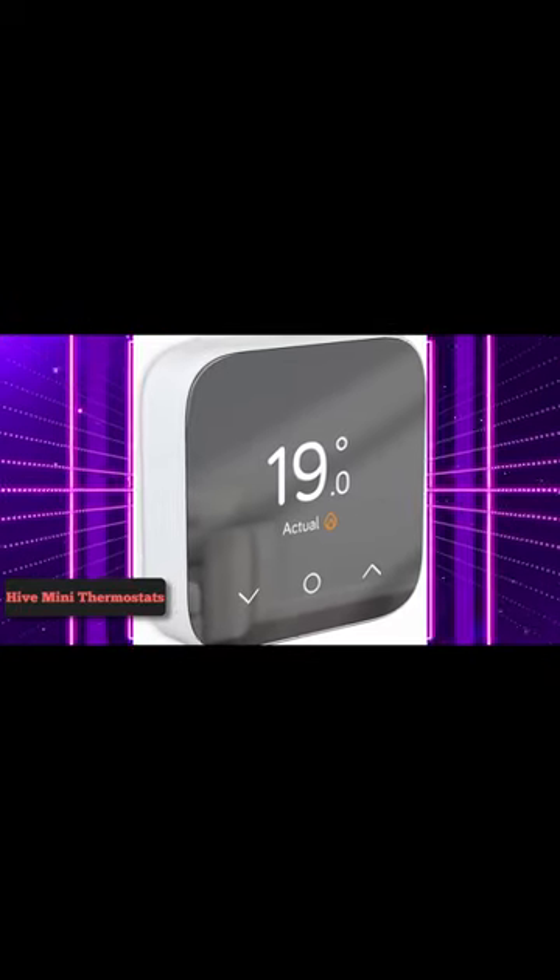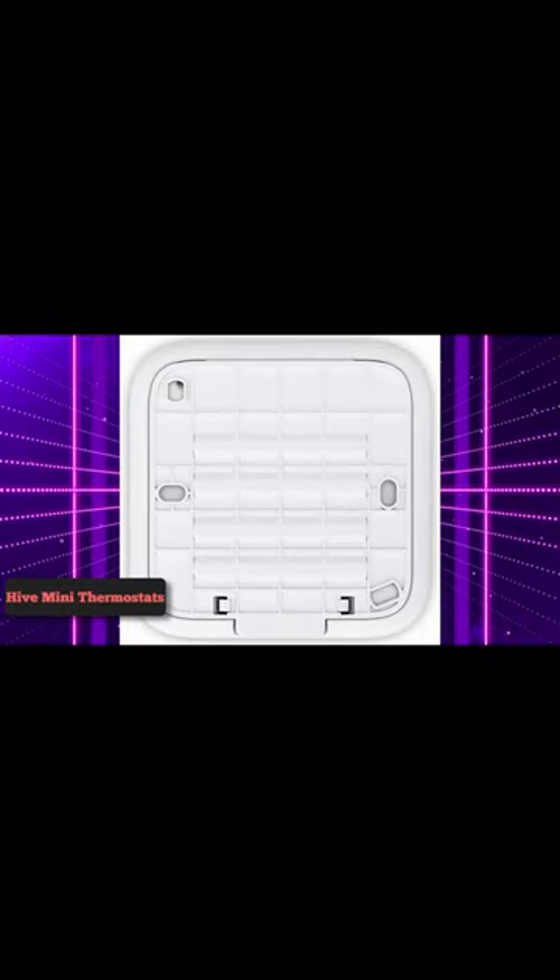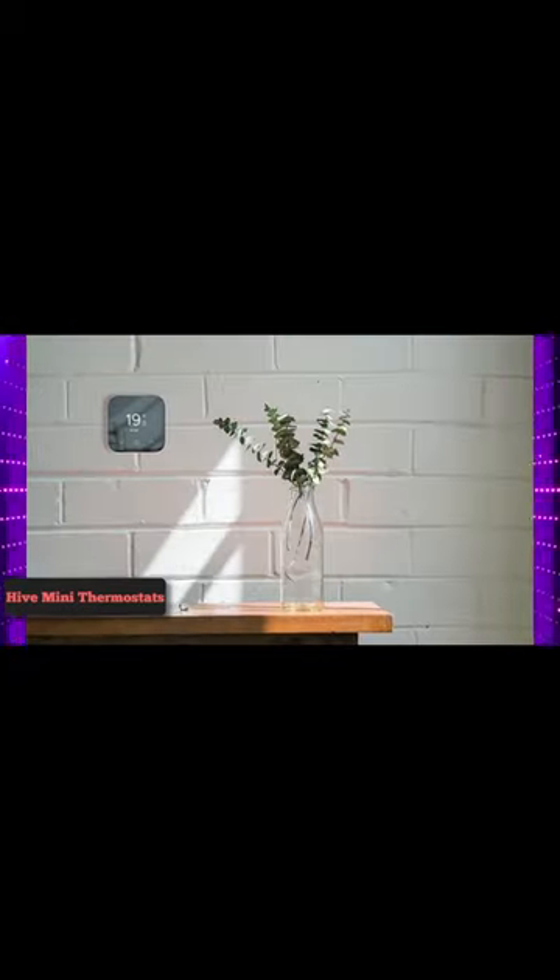The Hive Thermostat Mini is the most basic smart thermostat in British Gas's Hive range. It's smaller, more stripped back and cheaper than the more premium Active Heating V3 Thermostat.